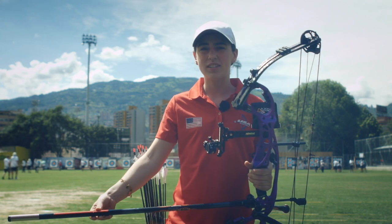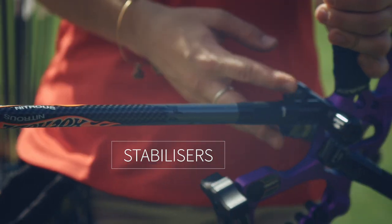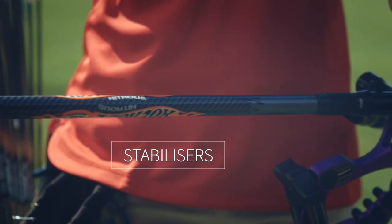These are stabilizers. Everyone sets them up a little bit differently and they help balance the bow when I shoot.